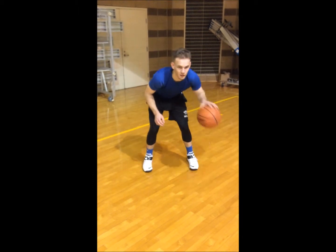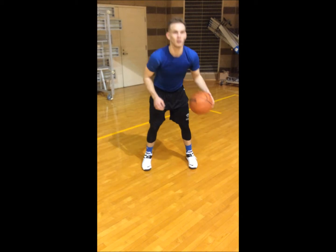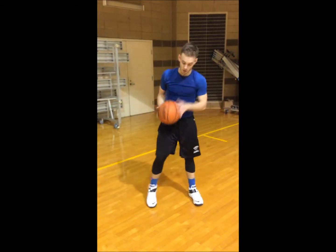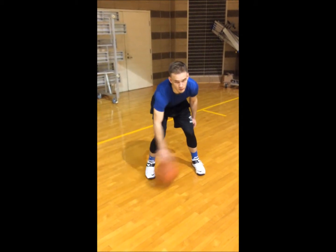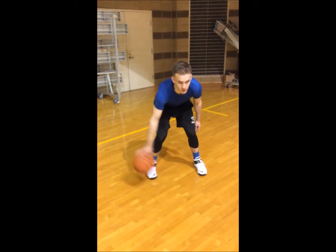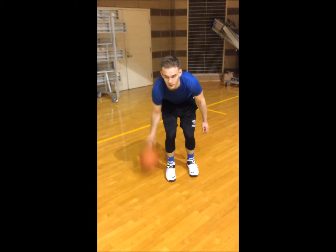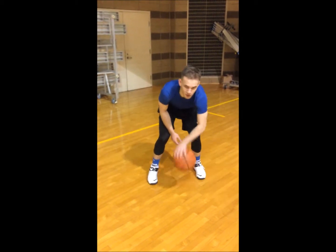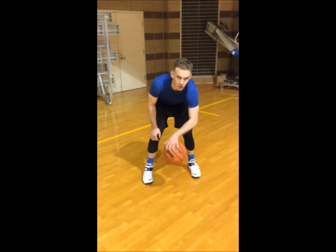All right, pound it again. Right hand now. Back and forth. All right, walk your dog. Walk your dog now.